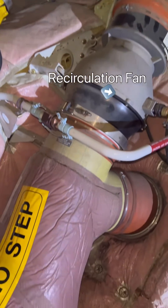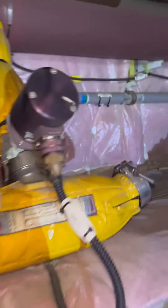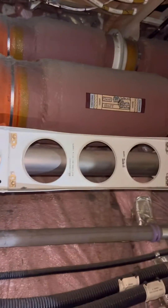Air from the cabin goes to this HEPA filter and is sucked in by these powerful recirculation fans into the mixer unit. The ducts on top are the supply ducts that supply the conditioned air into the cabin and the cockpit.